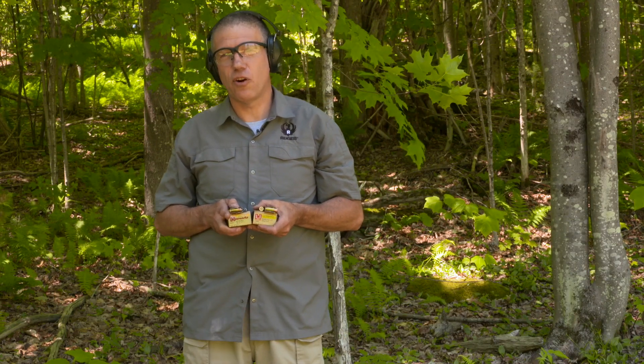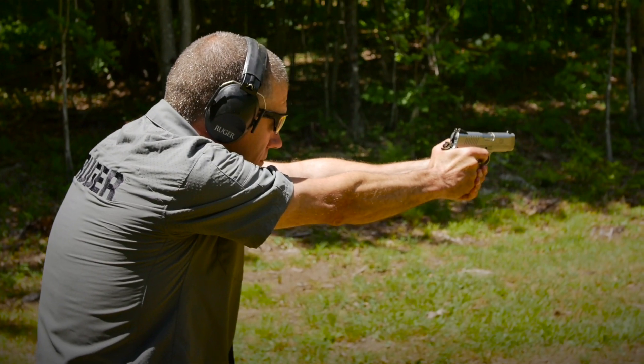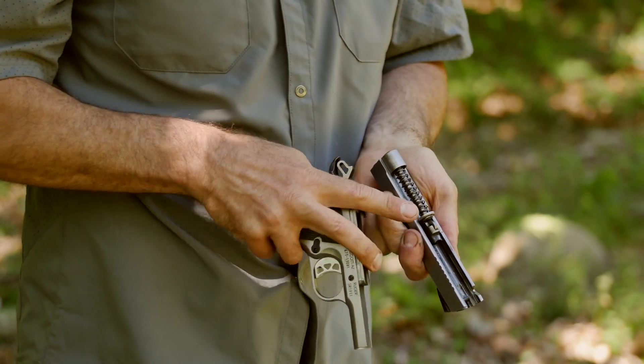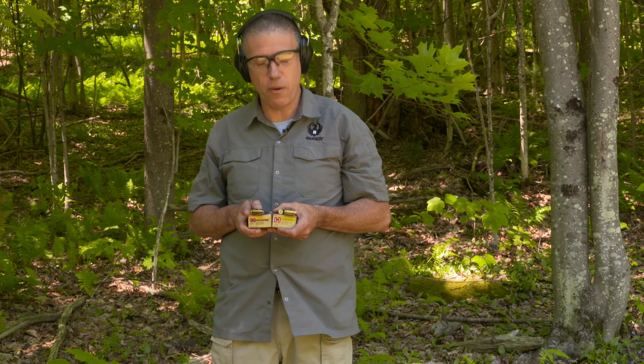Officer Style 1911s are often notorious for being kind of fussy on function. You have to have a really firm grip on them in order to get them to cycle properly. But we put a triple recoil spring on our gun and it really controls the slide quite well.